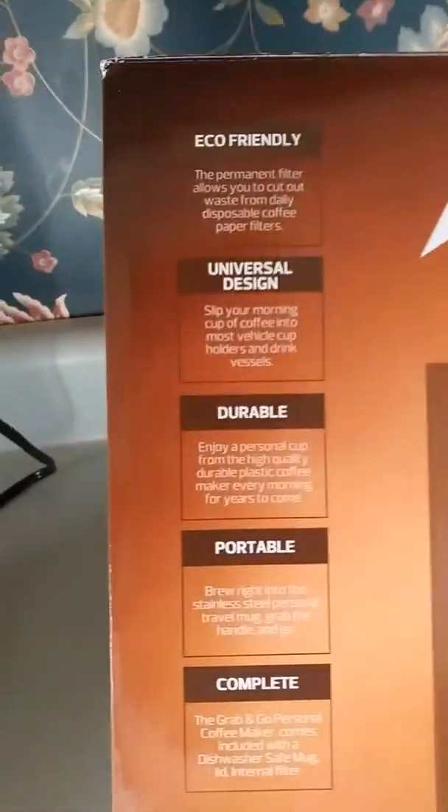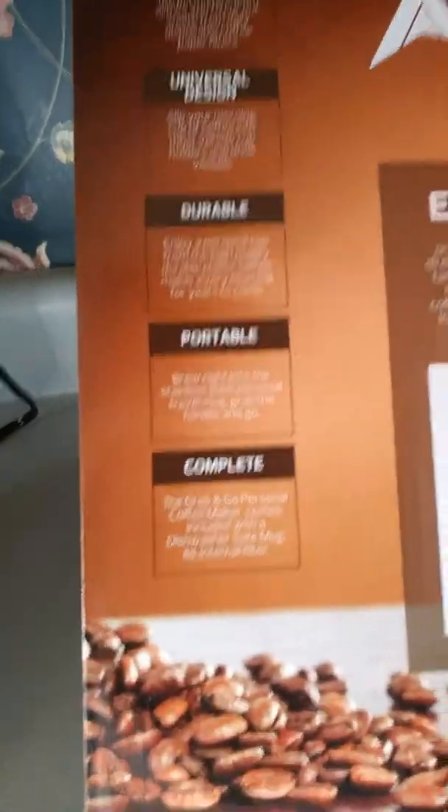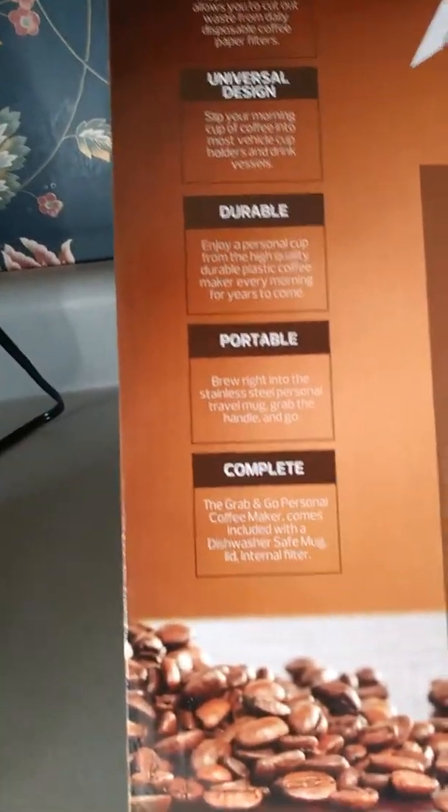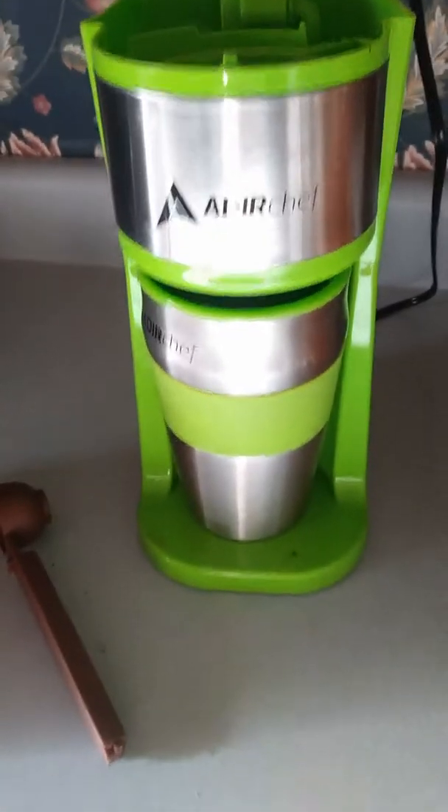It says eco-friendly, universal design, durable, portable, complete. The mug is dishwasher safe, but I don't like to put these kind of mugs in the dishwasher — I've had a couple bad experiences with that.